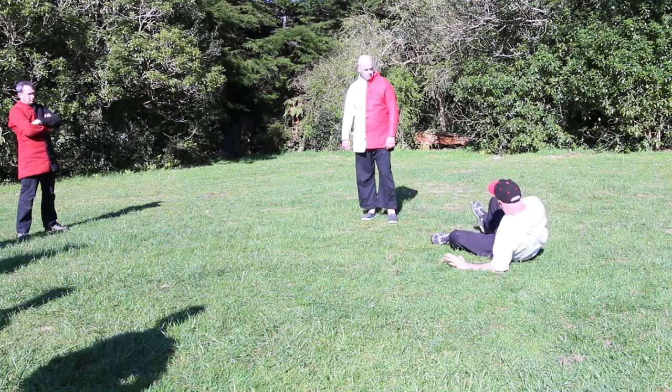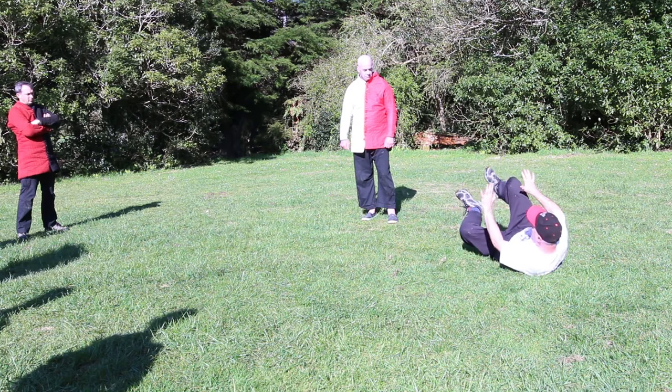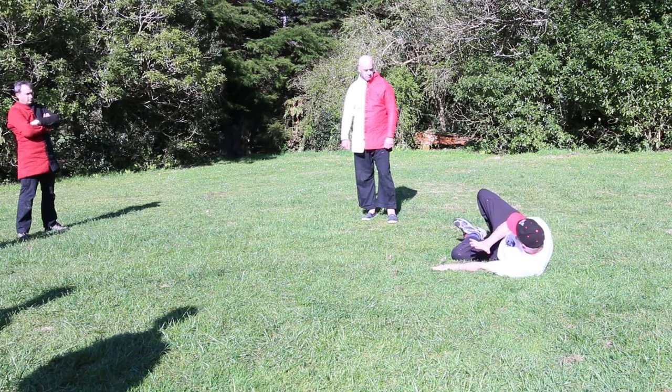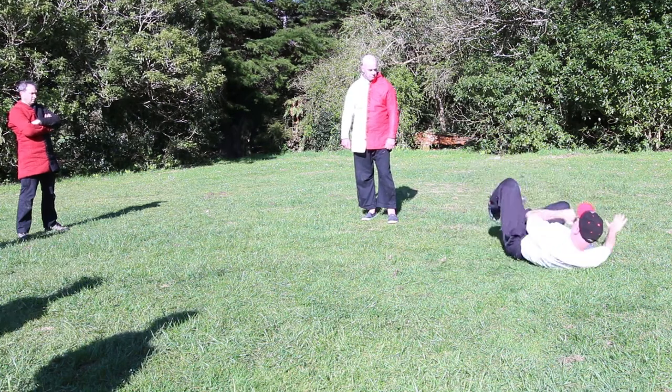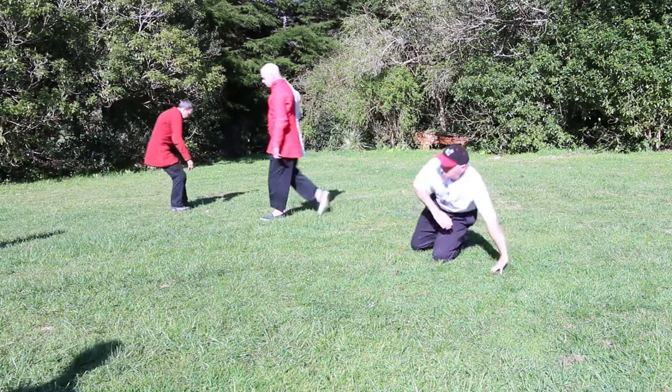So side break fall — I would start from this position here, and then just this foot, this hand to here, and then flick to the other side, this hand to here. Just try it a few times and then we'll apply some progressions to it.